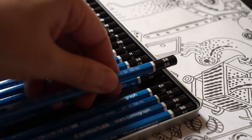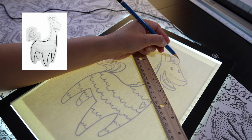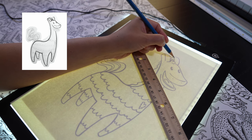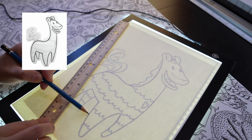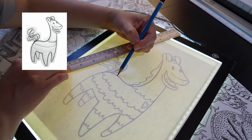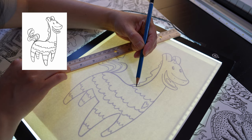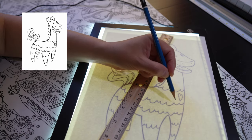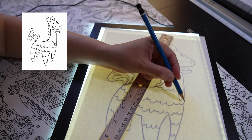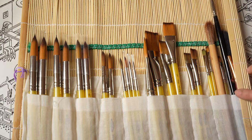I'll be using these Staedtler pencils which are very nice quality. This is the character that I'm going to be attempting to paint today. This video is a continuation from the last video where I introduced Darren, otherwise known as Tacko King. This is Darren's most beloved pet, who just happens to be a multicolored pinata. The original drawing was done with simple paper and pencil, then revised on the iPad, and now I'm just tracing it onto watercolor paper.